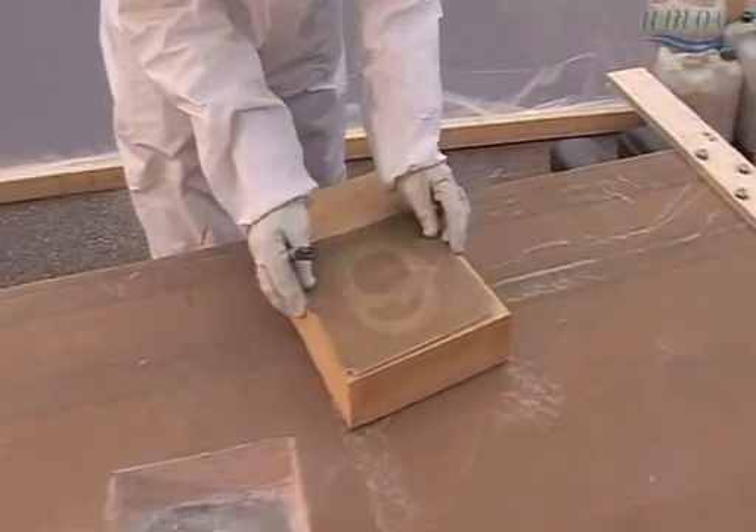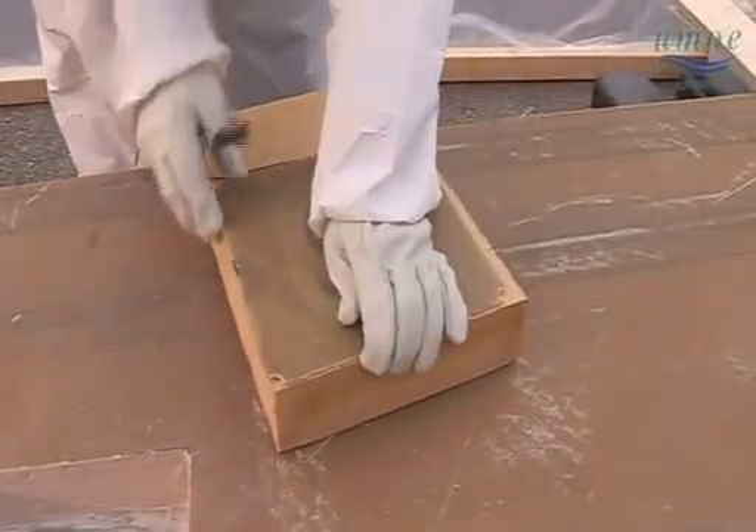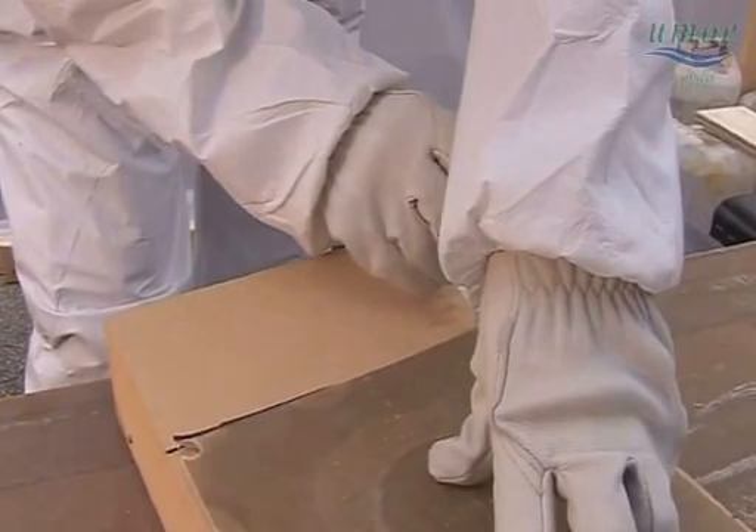The replacement core material piece is trimmed to fit into the hole. Adhesive is applied and the core material piece is bonded in.